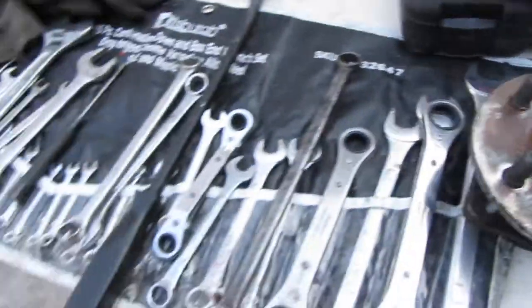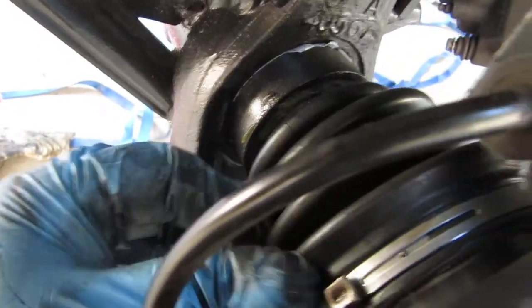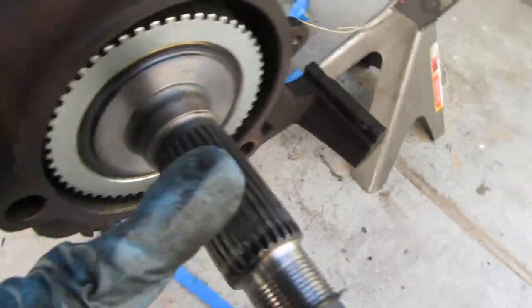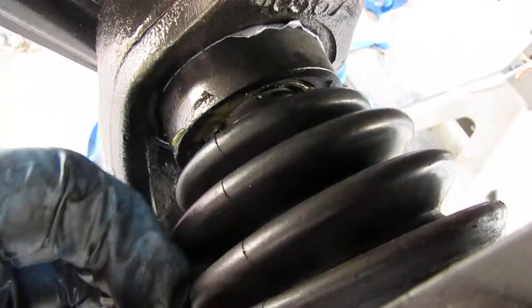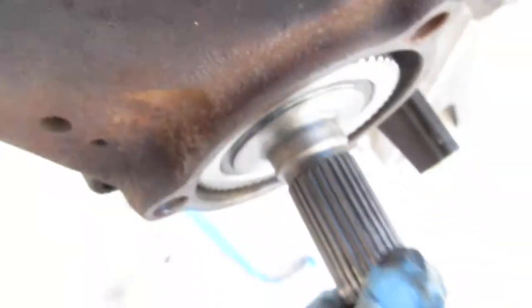Here's the left side — this one was a little bit of a bear because the CV boot is so tight it would not go in. It would only go in about that far and that was it. So I had to play with the CV boot, kind of jiggle it back and forth, pull it out a bit, and then it finally went in.